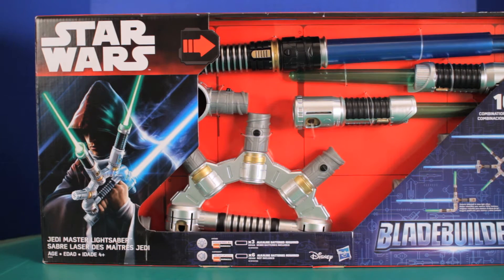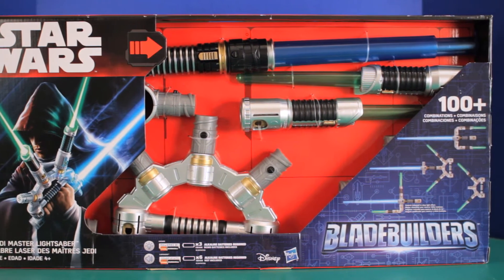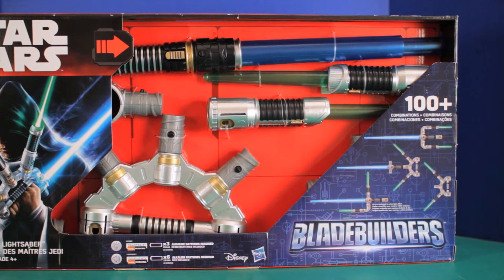Hey guys, welcome back. We got an exciting new toy to look at today. It's part of the Star Wars Blade Builders playset. This particular set will be focused on the Jedi Master Lightsaber.